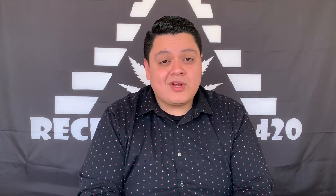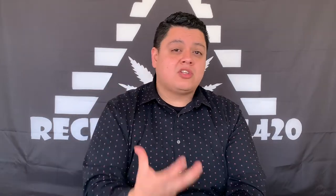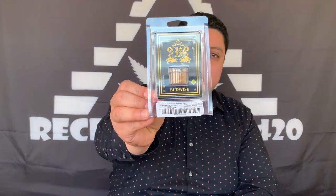My name is Manny and this is Recreational 420, and I'm a little stoned. Today we're going to be checking out something completely new — I've never done a product review for a solventless product before, or if I have, it's been a long, long time. What we're going to be checking out is this Kimbo Kush Garlic Breath Water Hash Rosin. That's a lot to say all at once — by Budwise.